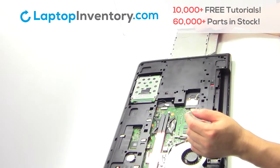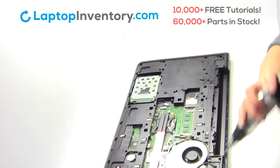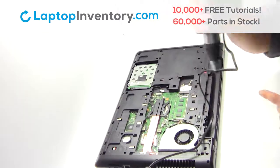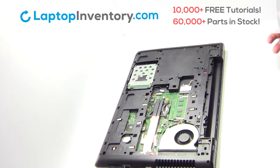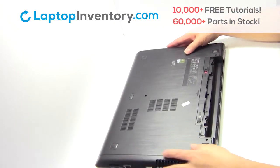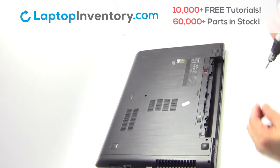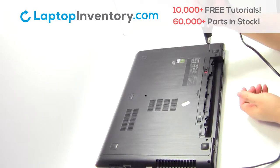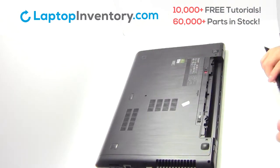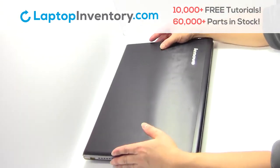We will now install your new optical drive. Place the screws back in. Snap the plastic cover back in place. Place the screws back in. That's all — you just installed your new optical drive.